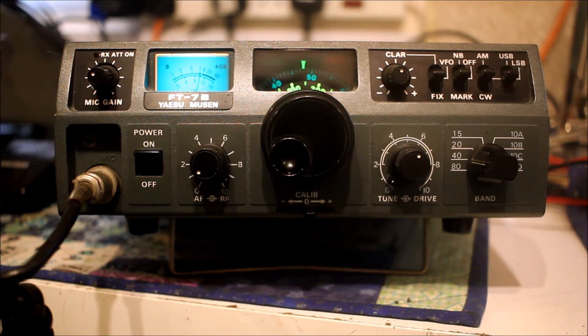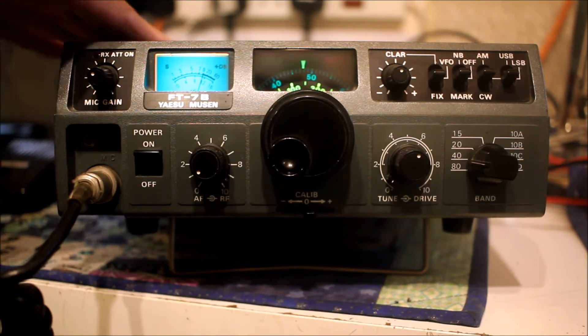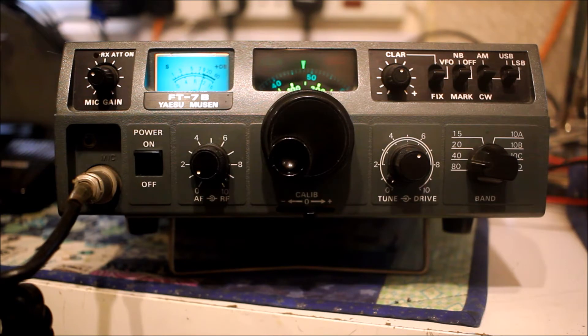Hello everybody, Steve G3ZPS here with another radio in the workshop. It's August 2020 and I'm not going out very much, so today we're looking at the Yaesu FT7 / FT7B radio, which I've had for a few years.